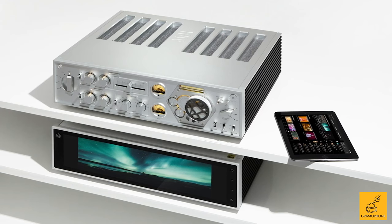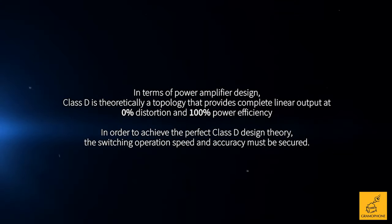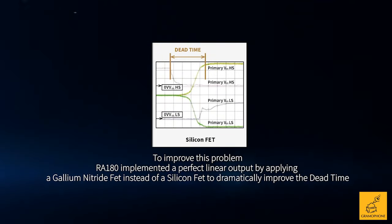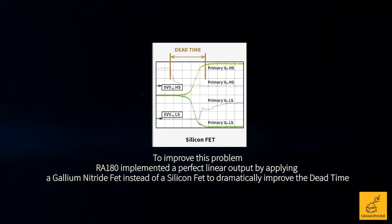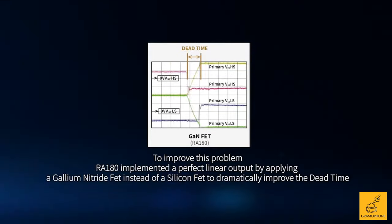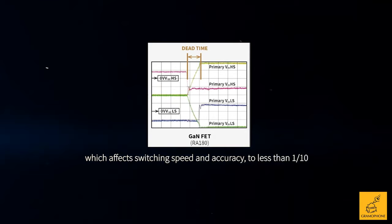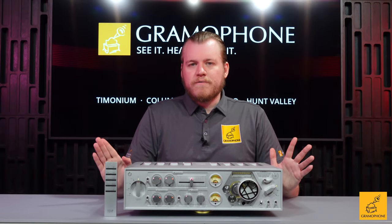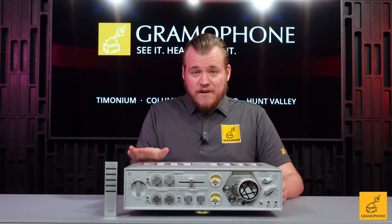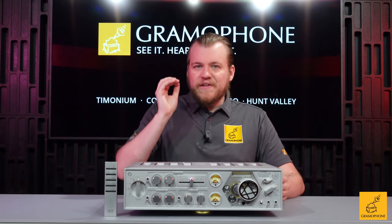That stands in stark contrast to what's underneath the hood. The RA180 uses what Rose calls Class A/D — it's a Class D amp, but what they're trying to convey is that it's going to remind you more of a Class A amp the way it sounds. And I have to tell you that while it doesn't sound exactly like an old-fashioned Class A integrated from certain famous manufacturers, it is close, and it has absolutely, positively, beyond all shadow of a doubt done away with all the typical Class D negatives.